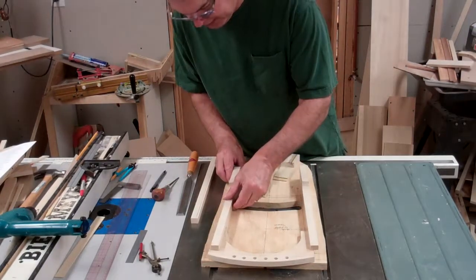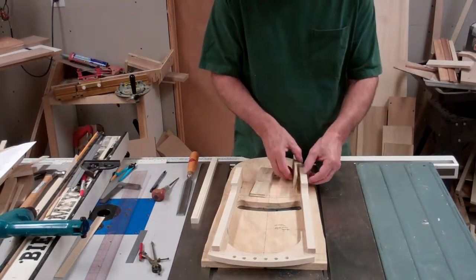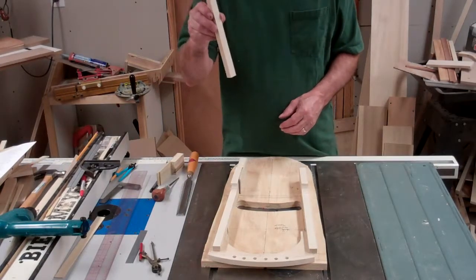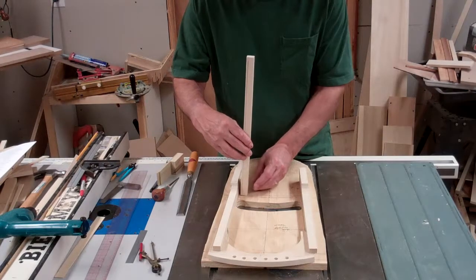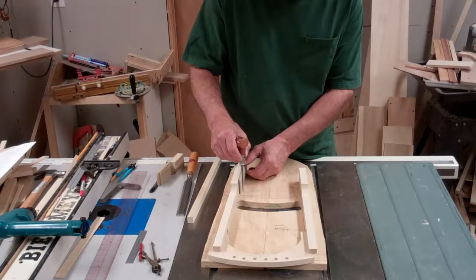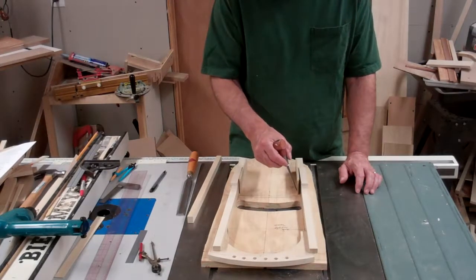Then when I line up my neck into position, we want to cut this to length. Based on the fact that we're going to have another glue block — a small one — right on the inside here, we want to have the length at least three quarters of an inch, maybe an inch back on both sides from this inside line. So we'll cut that to length.